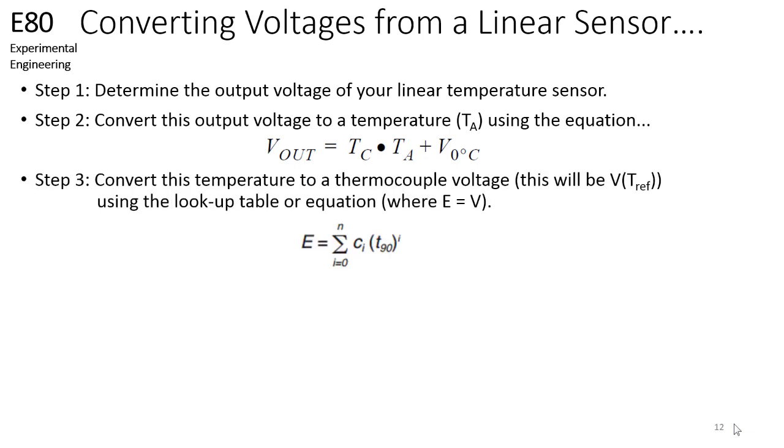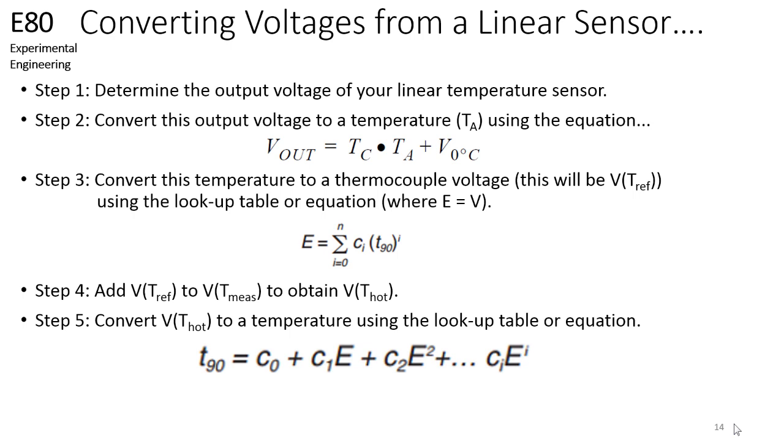Once the temperature is known, you can then convert this into the thermocouple voltage at the reference junction using a lookup table or equation. Once you perform this conversion, you can add the thermocouple voltage at the reference junction to the measured voltage to obtain the voltage at the hot junction. You can then use a lookup table or equation to convert the thermocouple voltage at the hot junction to the temperature at the hot junction. This is the method of cold junction compensation.